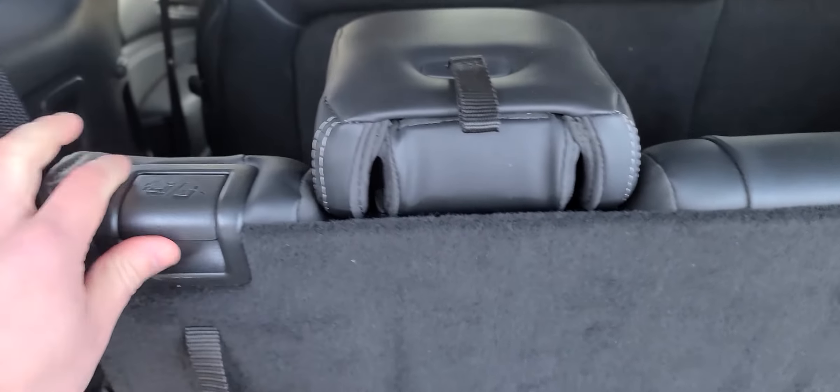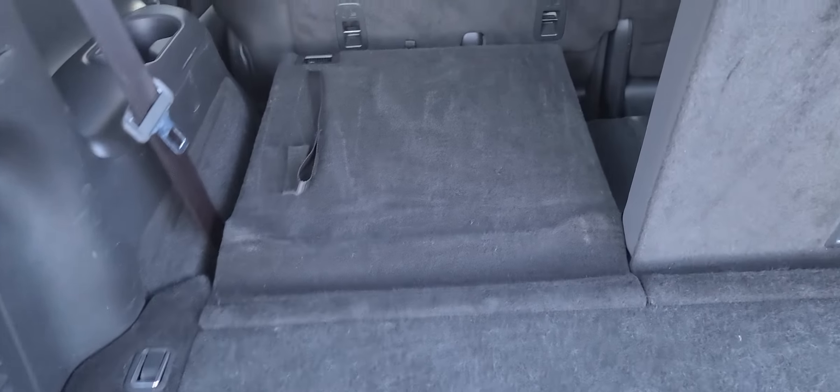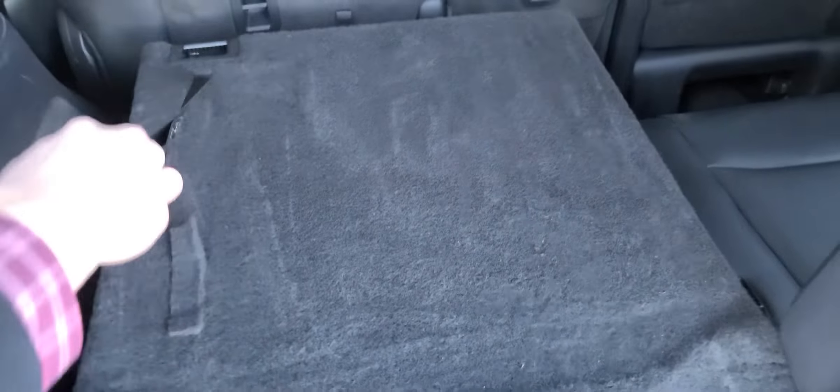To drop the rear seats, just pull this here and flip that up, and they drop right down. Just as easy to pull them back up.